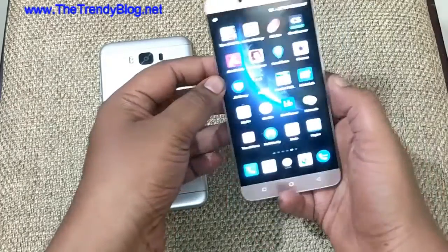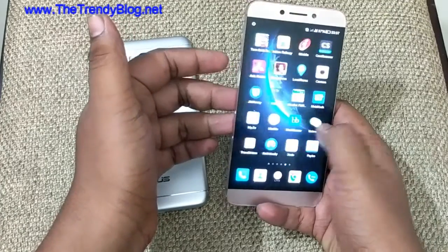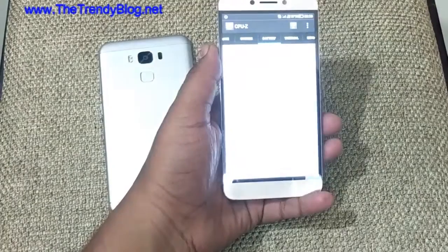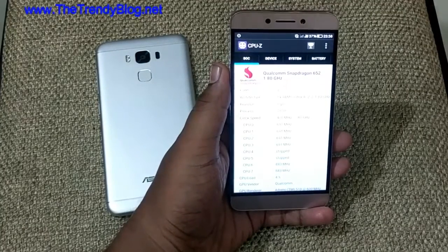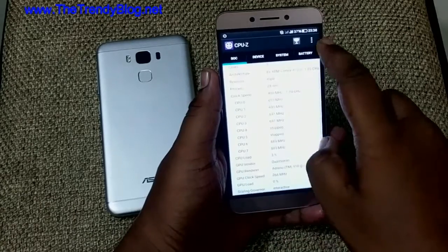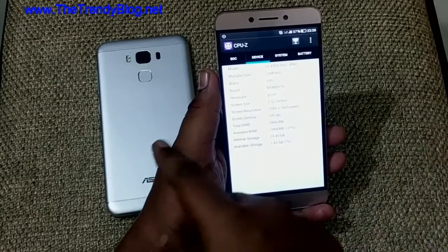The screen quality looks quite good on this device too, and even in 2017 this phone is a good buy. If you look at the CPU-Z app, you can see that this runs on the Snapdragon 652 processor — an amazing and more powerful processor than the Zenfone 3 Max. It's an 8-core processor. The device has a 5.5-inch 1080p display and it has 3GB of RAM — one GB less than the Zenfone 3 Max.